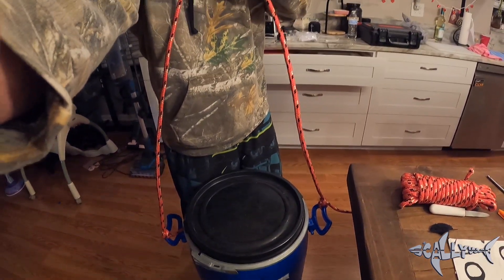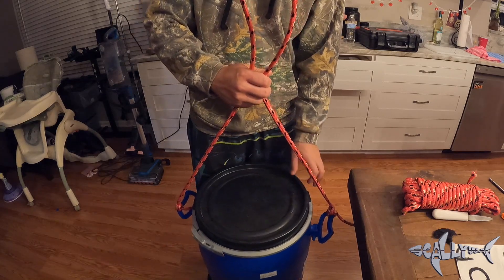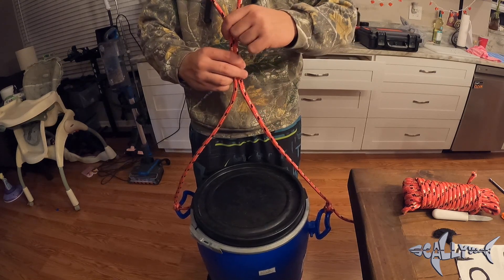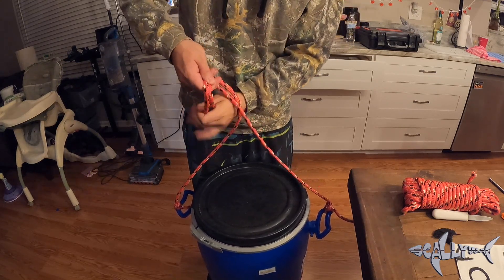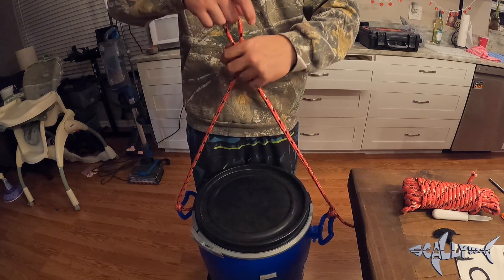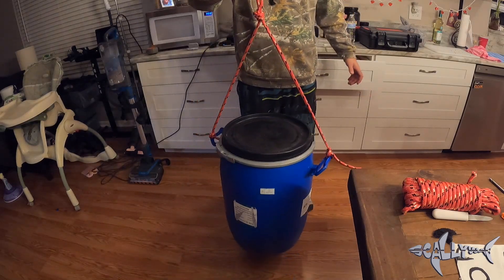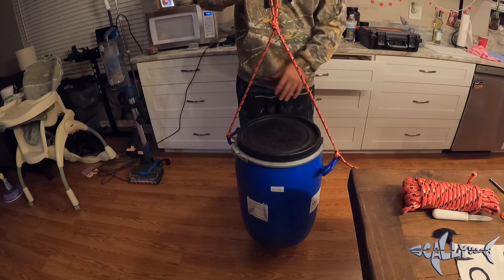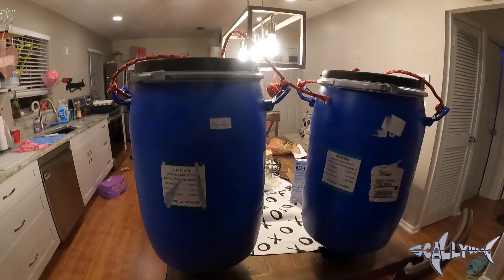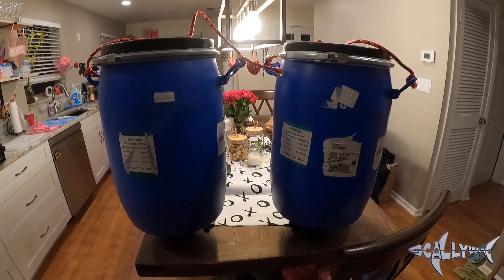I'm going to go ahead and try to find the balance, leaving enough room so I can open the lid while it's still hanging. I'll tie the knot right about here — ideally it should hang nice and balanced, just like that, and I still have enough room to take the lid off. There you have it — both feeders. I made them in less than five minutes and each feeder cost me about $45, all said and done.